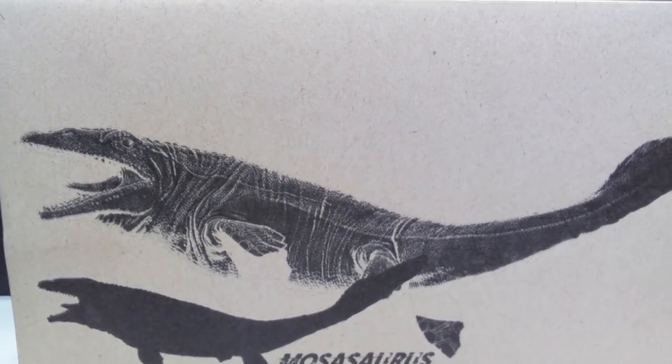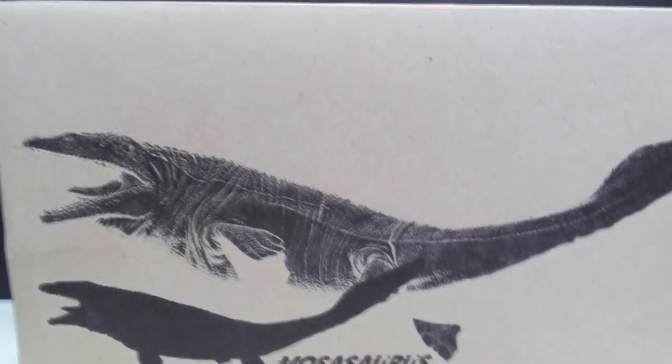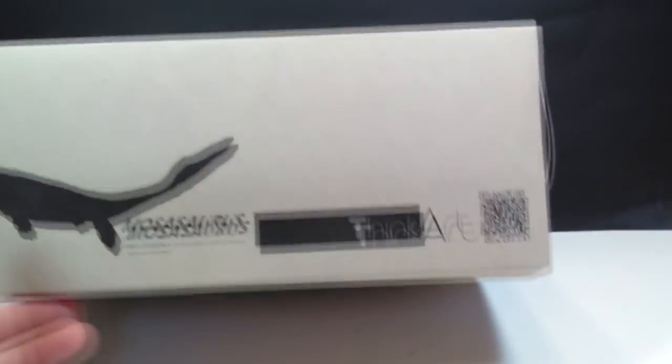As far as the box goes, there is a beautiful image along with a silhouette of the Mosasaurus right here on the front, kind of giving you a sneak preview of what the Mosasaurus looks like on the inside. If we look at the side, you've got ThinkArt, Mosasaurus, and again that beautiful silhouette. The box doesn't really have anything on the back — same deal on the other side.